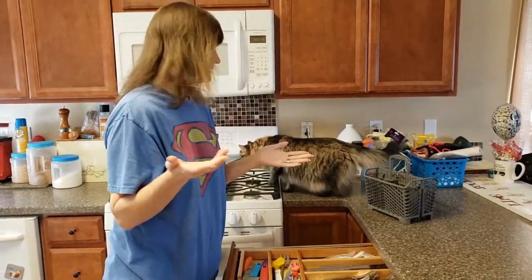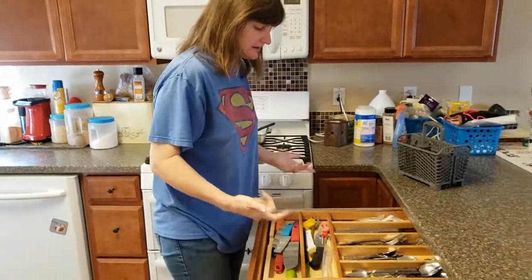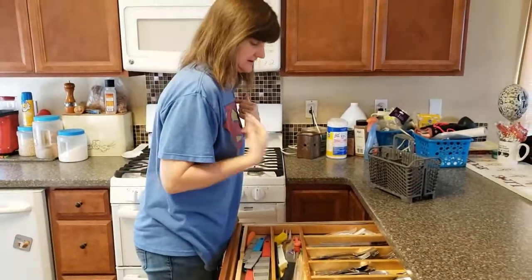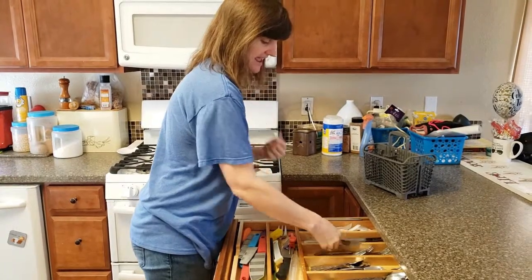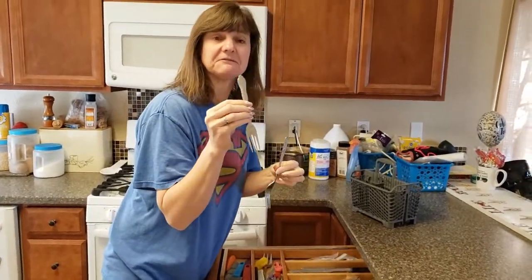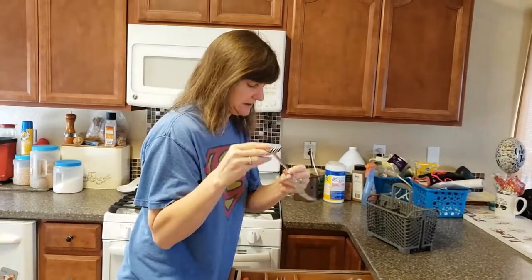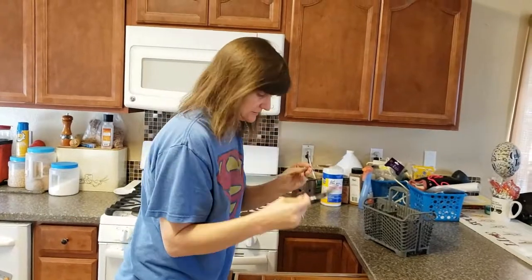So sorting your silverware is one thing you could do. You could also, if your silverware is like mine, sort it by what the handles look like. So I have this one that has like a flowery handle, this one has kind of a straight with a swirly design, so I could sort it that way as well.